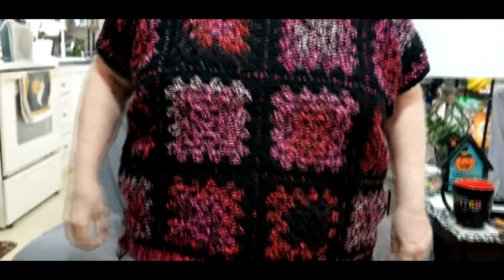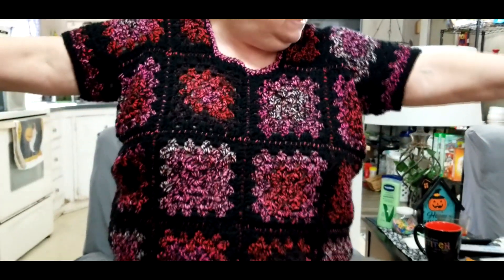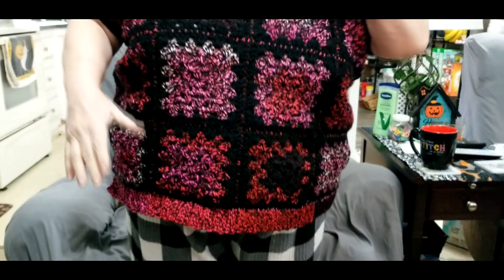Hello everyone, Lady de Winter here, and it's done — it's finished! Look at it, hold on, let me stand up. It's finished! I wanted a short sleeve sweater so that I could wash dishes. I hand wash my dishes — I am not rich, I do not have a dishwasher. So I'm going to sit back down now.